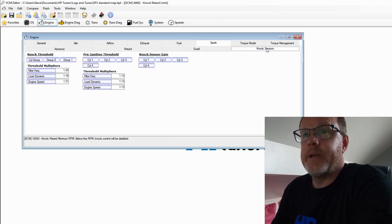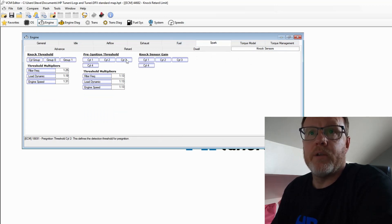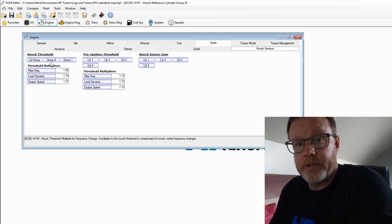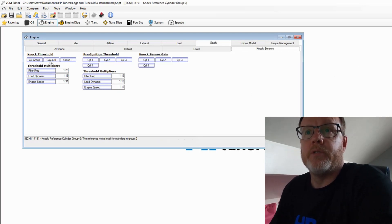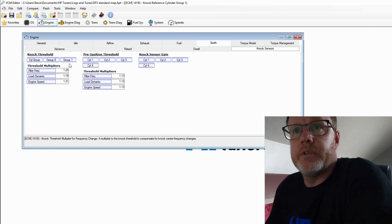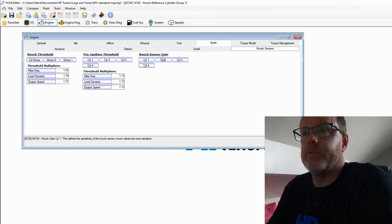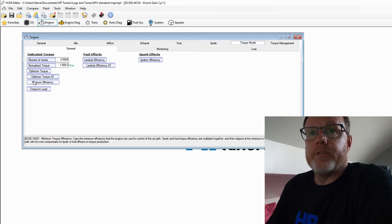Spark Dwell — we don't touch that. The main thing for me is I do not touch Knock Sensors — I leave all of that alone. You've got your knock threshold, cylinders in groups. There are two knock sensors: one monitors cylinders 1 and 2, the other does 3 and 4 — Group 0 and Group 1. You've got pre-ignition thresholds and knock sensor gain. In the knock threshold you can see RPM across the top and voltages — the sensor acts like a microphone picking up noise in the engine. My preference is to leave it all alone.